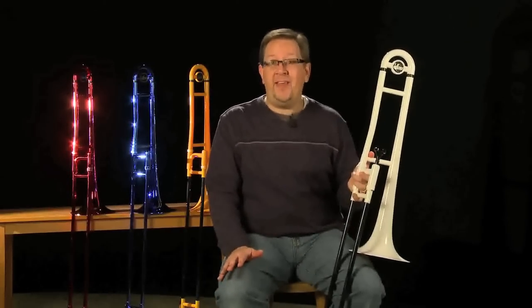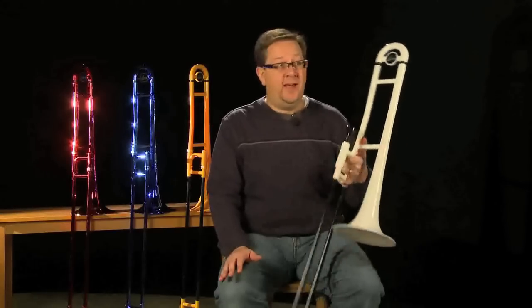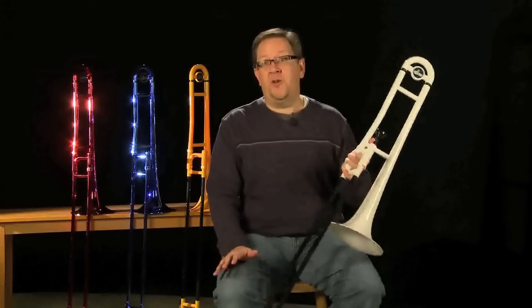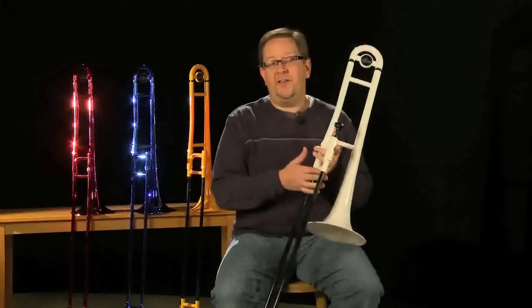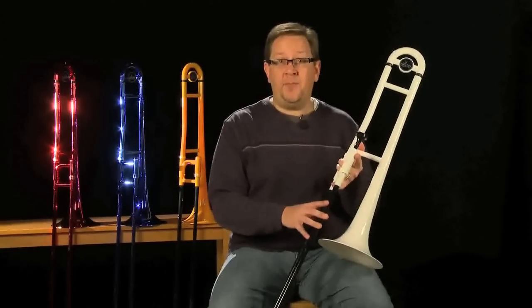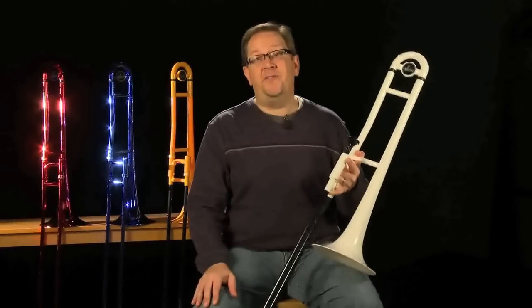Maybe you want school colors to match your pep band, or maybe you're a working professional who doesn't want to take your nice horn outside to play a dixieland gig — the Air series trombones are a great solution for that. Also really nice for an adult getting back into playing trombone who needs something lightweight. The entire package comes with a nice lightweight gig bag, a trombone stand so you can set it down when you're not playing, and the plastic mouthpiece. The lightweight Air series trombone is an absolute blast to play, and they sound and feel really good too.